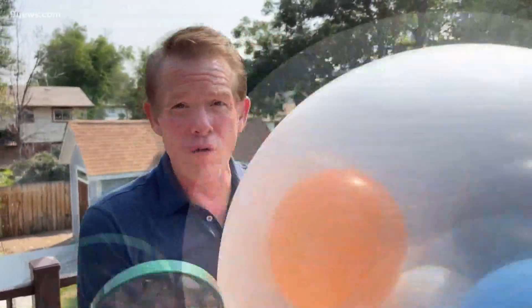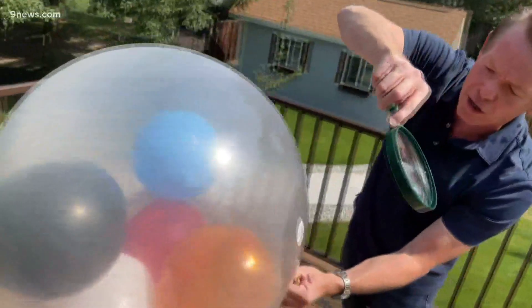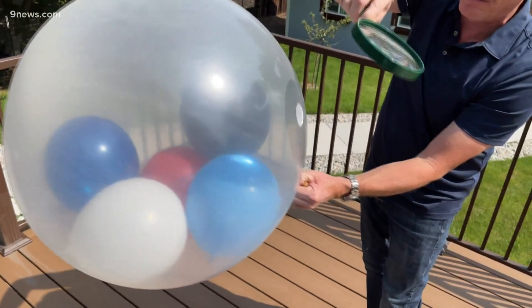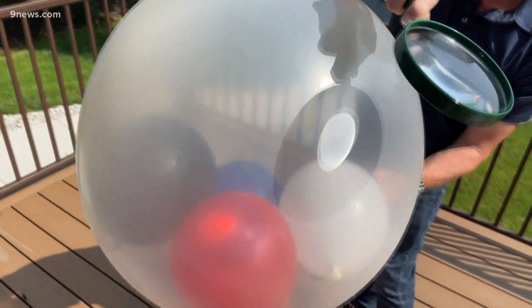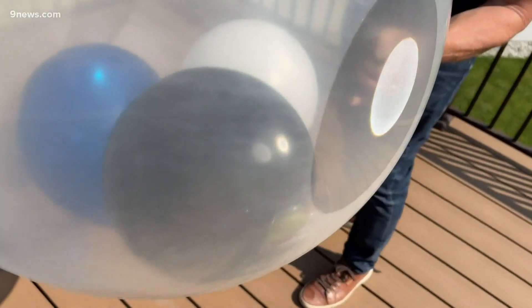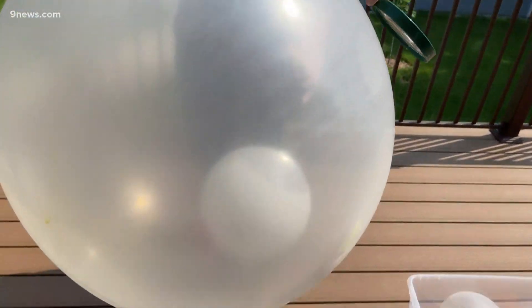Anything worth doing is worth overdoing. Try that solar energy — be very, very careful — and see if you can pop the balloons traveling through that other balloon. That white balloon, no problem at all because it reflects the energy, and yet those other balloons will pop. It's harnessing the power of all that energy. And the white balloon remains unscathed. I'm Steve Spangler and that's your Heat Sinking Science Minute.